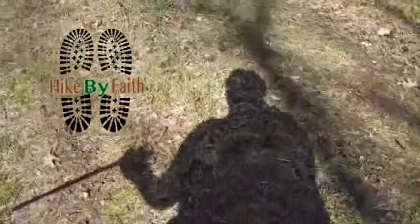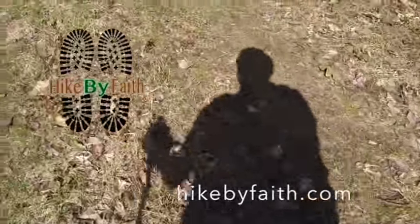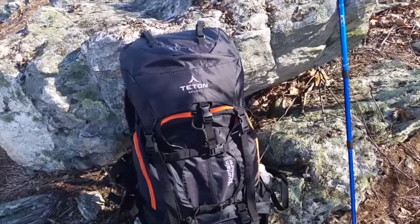Everyone, Faith Hiker here with Hike by Faith, and today we're out on the Mid-State Trail here in Pennsylvania to test out our new backpack. It is by Teton Sports — it is their Mountain Adventure 4000, part of the black line. We are excited and eager to get out here and give this new pack a try. I'm already impressed with it before I started using it, so stick around and we will give you a quick review after our test.